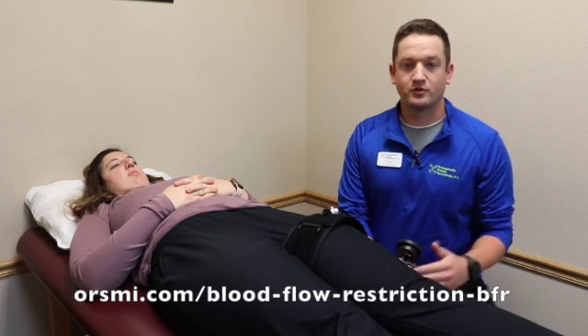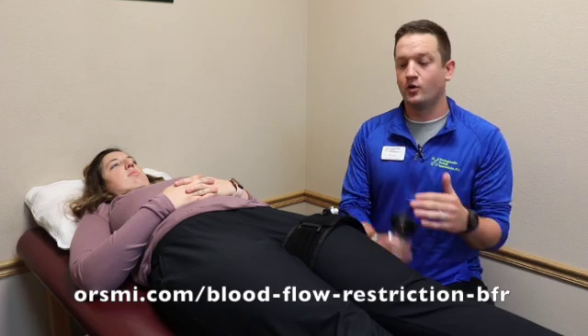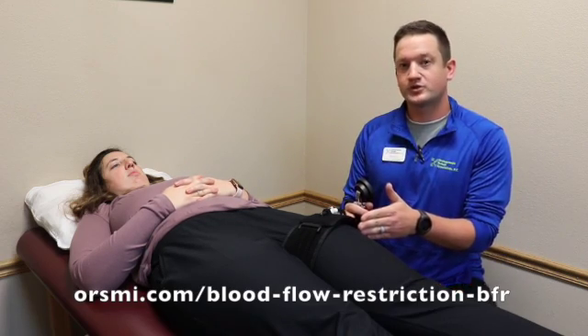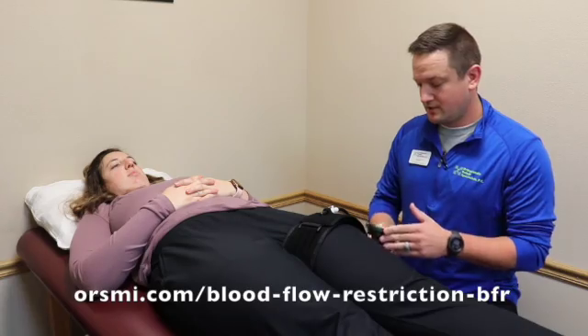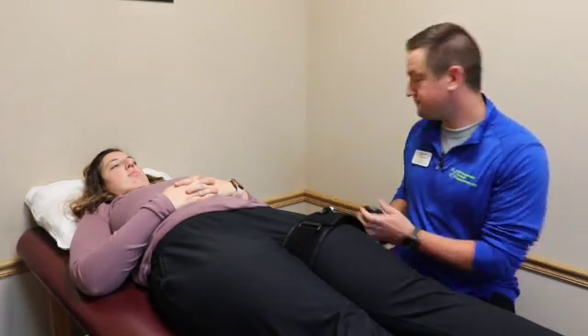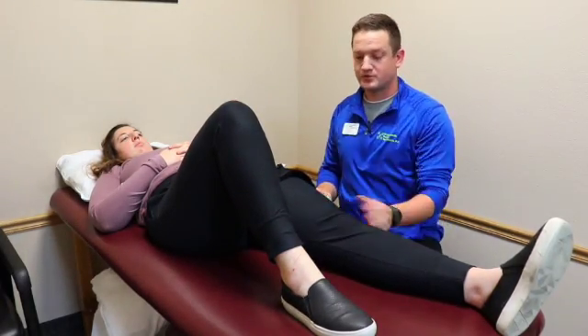To set up BFR, blood flow restriction therapy, initially we would find limb occlusion pressure where we would inflate the cuff to 100%, finding when the pulse stops, knowing that for this specific patient that is 100%. When working out the lower extremity, we use 80%, so we'll pump this cuff up to whatever 80% of their limb occlusion pressure is. When we get that number, we can disconnect the pump, bend this leg here, and all this patient's going to do is perform a straight leg raise.